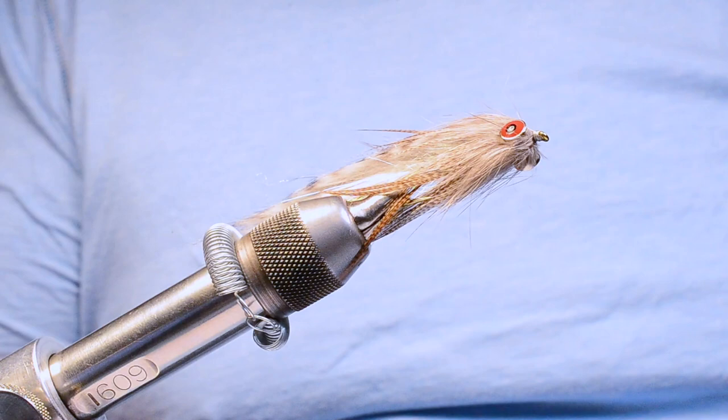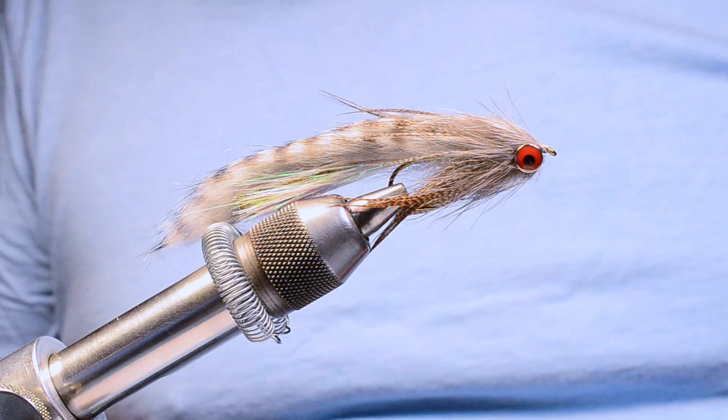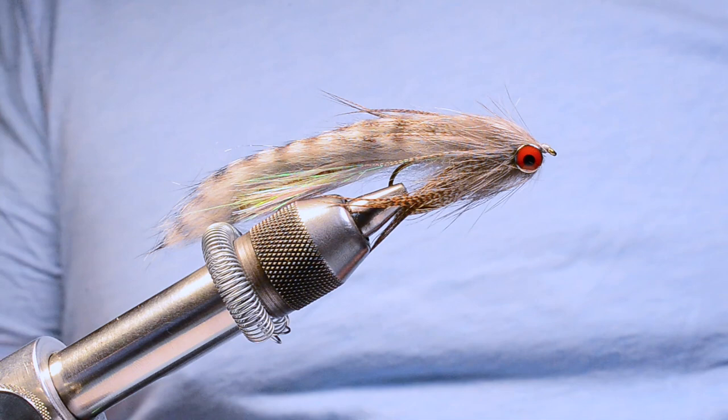This is a really cool fly from Matt Winkler, mostly made from rabbit fur. It's got a cool mallard flank collar and a couple of really unusual ways to build both the head and the body. We're going to use dubbing loops for both of them, and with that let's get started.